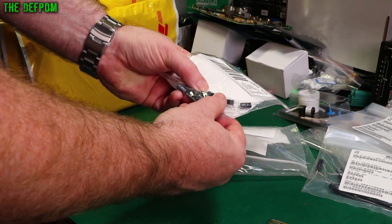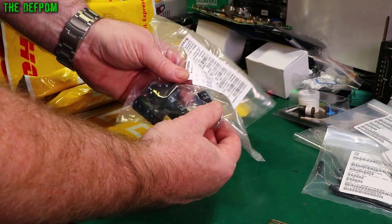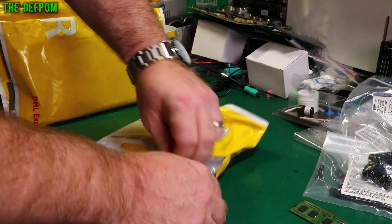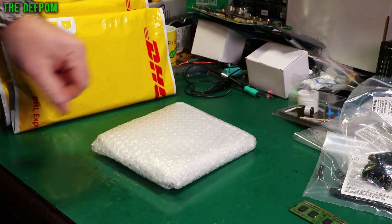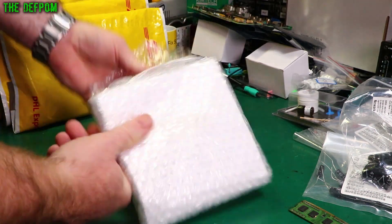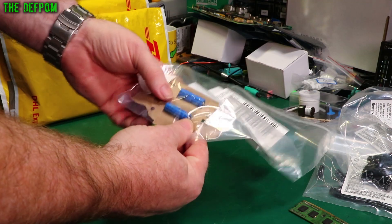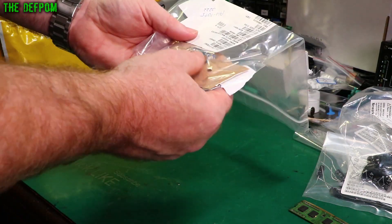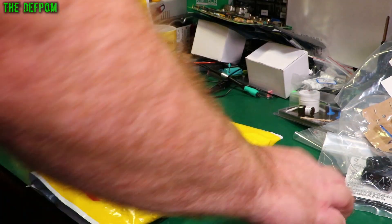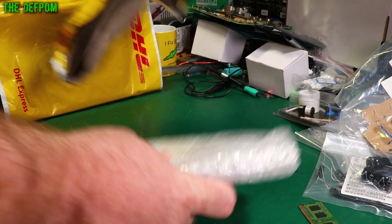More capacitors: 63 volt, 10 microfarad. Again, all axial caps because I'm stocking up on them. Some 105 degree rated, 47, 40 volts. There's some ICs in here somewhere, I hope. I really hope so. I'm trying to find them. More capacitors: Vishay ones, here's some decent ones. 680 microfarad, 25 volt. I know there's some components in here somewhere which aren't just capacitors. There should be anyway. Somewhere there'll be something which isn't capacitors.